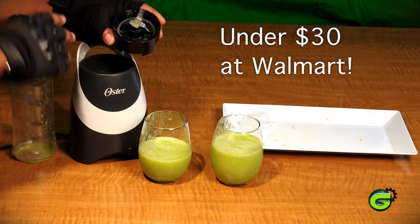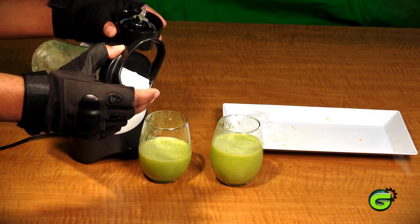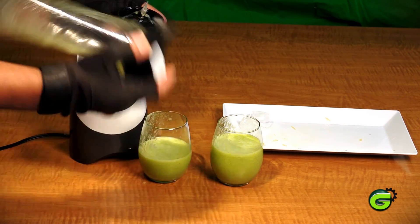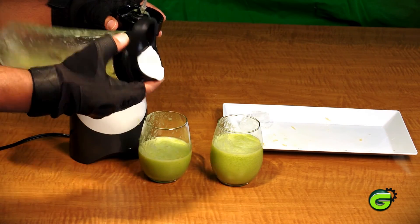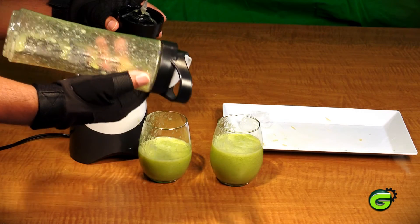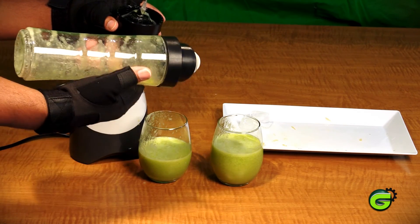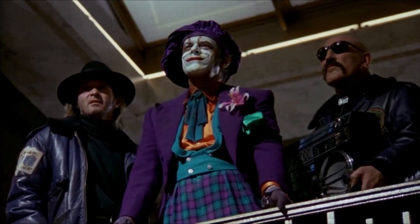At a pretty good price, I'd definitely recommend giving it a try. I haven't tried it on the go yet, but the container is supposed to be leak-proof, so we'll see how it works for training or running. Cleanup is easy — just rinse it out and you should be good to go for the next use.